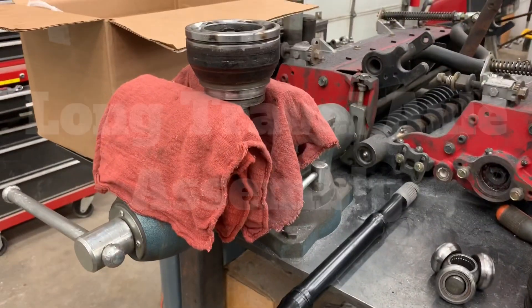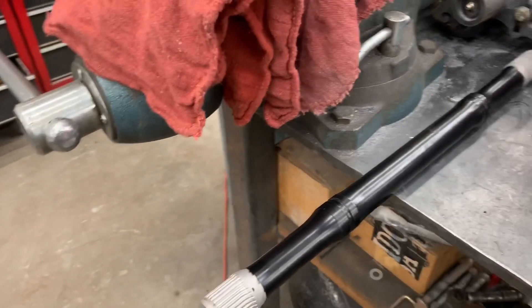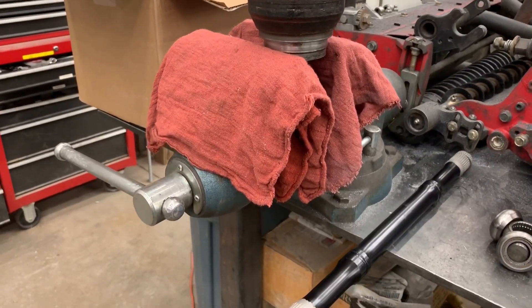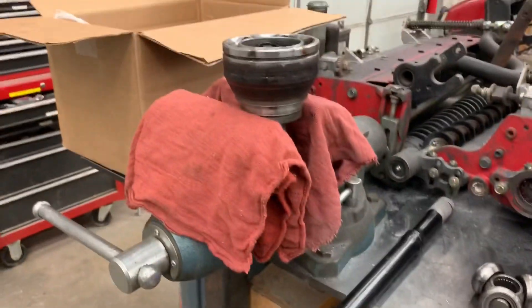Welcome back to the channel. If you follow me on Instagram, you probably saw that I snapped an axle a few weeks back on my long travel front-end setup. Dirt King was kind enough to send me out a pair of axles, so we're going to go ahead and install one of those into the CV on the broken side. Stay tuned — we're going to talk about what you're looking at when you're actually installing your extended axle into your CV joints.